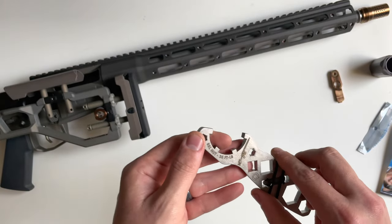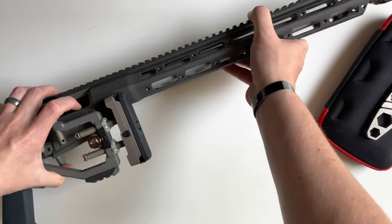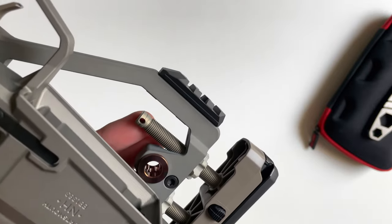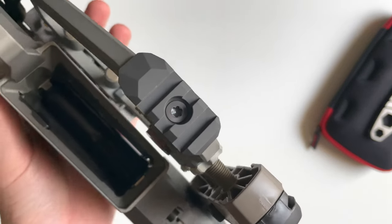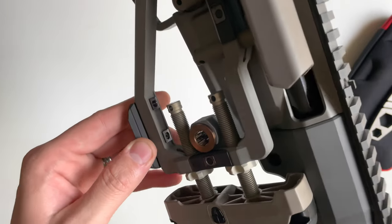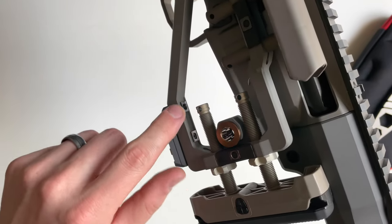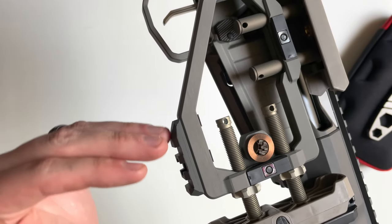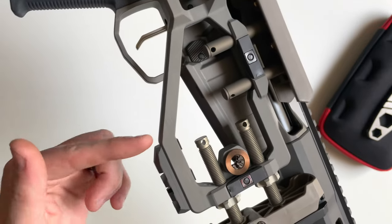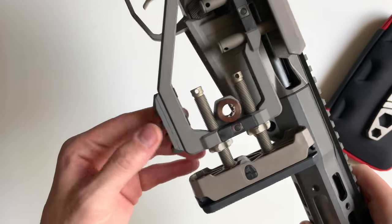I got everything attached — let's start down here with that picatinny rail attachment for the stock. Super easy, requires 50 inch-pounds of torque. You could swap it around to either screw, but doing it the other way it would stick out about this much rather than giving you this nice clean line you get right here. I thought it looks really nice.